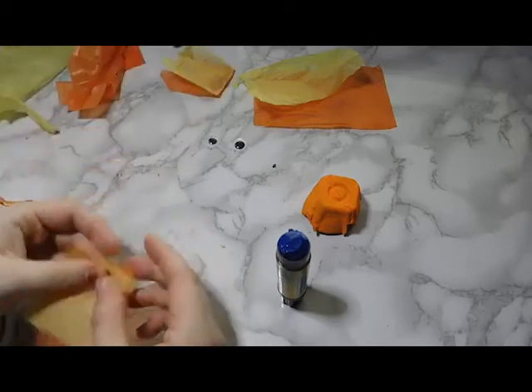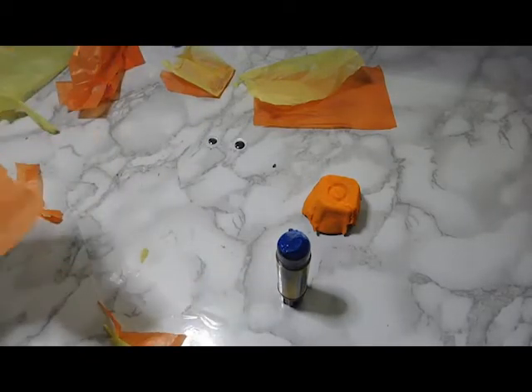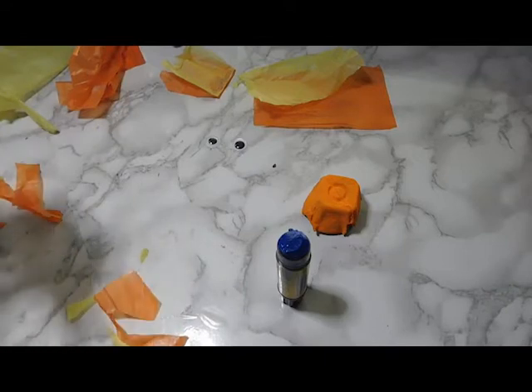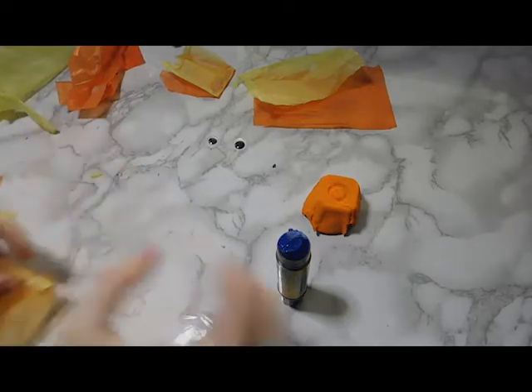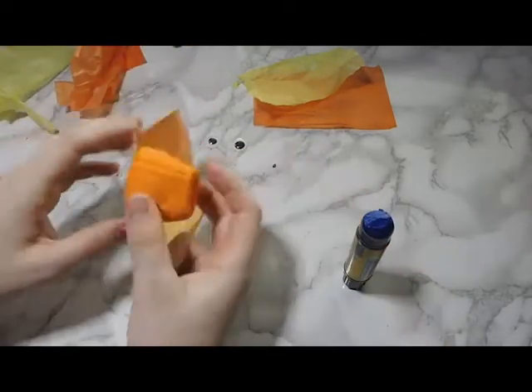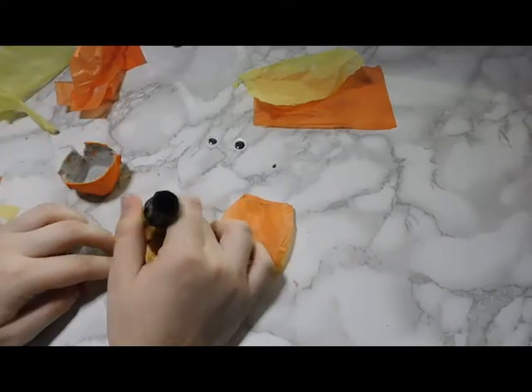Then I decided to rip it instead, so I ripped it into little bits for the fin shape. I kind of folded and scrunched it up a little bit. Then I trimmed the other fin and made it look how I wanted — a little bit different from the first one, just because I thought it was cool.